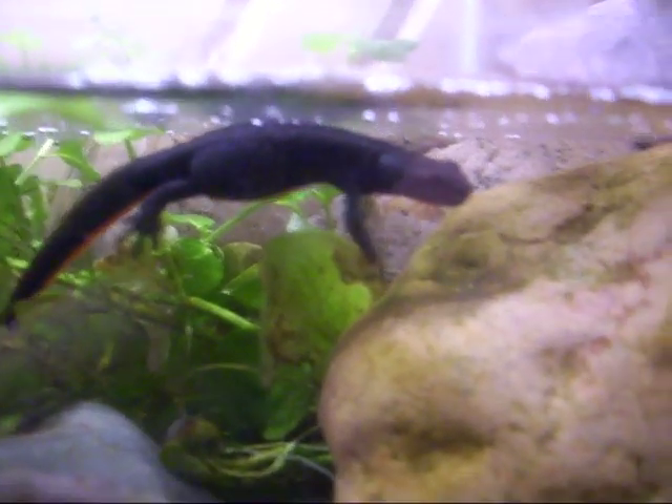These are my four firebelly newts. That one's pregnant, I think.